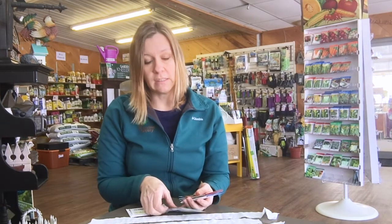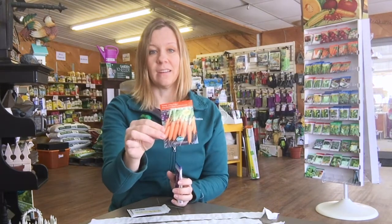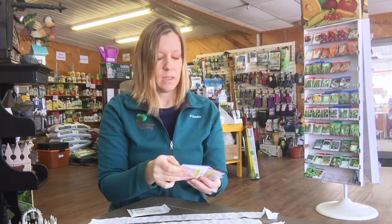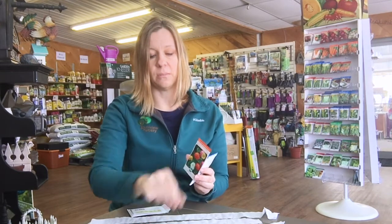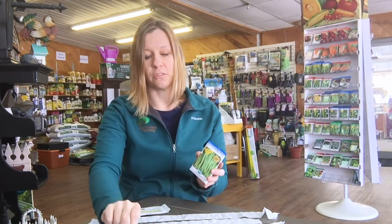Some seeds we'd suggest for seed tapes include lettuce — this is a mesclun mix — and carrot seeds, which are great to use with seed tapes. You can also use flower seeds; bachelor buttons are a little on the smaller side so that's a good one. Bigger seeds like zinnias, green beans, and peas work well too to make planting a little easier.